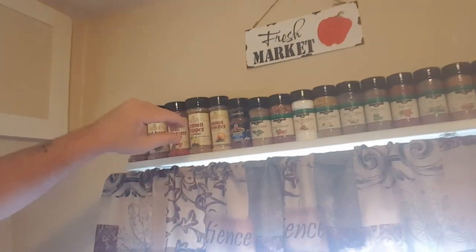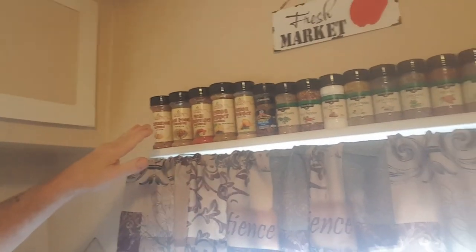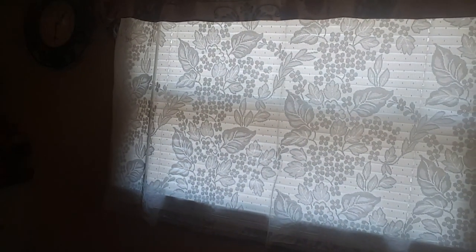Up to the top and down here — cleaned all my signs, cleaned all my spices. Took it all off, cleaned the wall. So about the only thing I've got to do is under the window there, and I'm done.